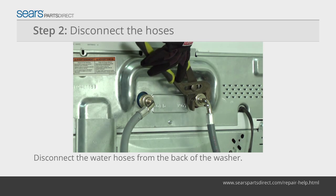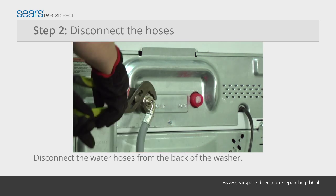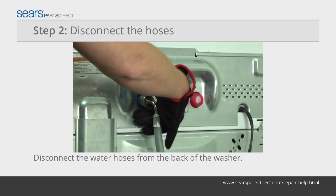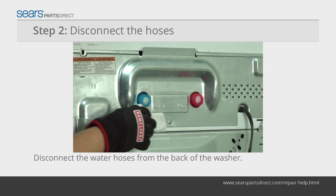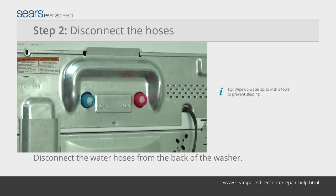Move the washer away from the wall so you can reach the fill hoses and drain hose. Mark which fill hose goes to the hot connector and which goes to the cold. Using channel-lock pliers, carefully loosen and remove both fill hoses. Expect some water to pour out. Wipe up water spills with a towel to prevent slipping.